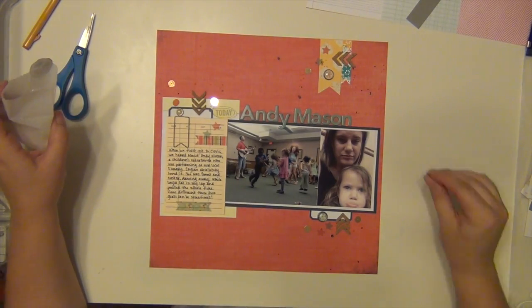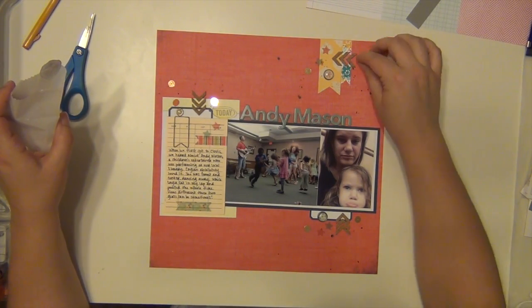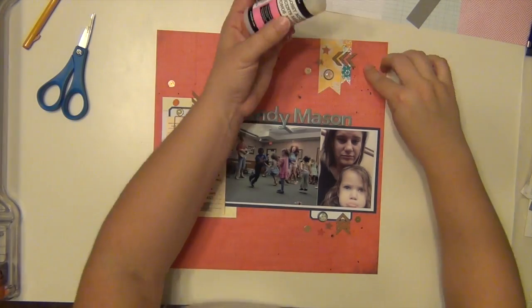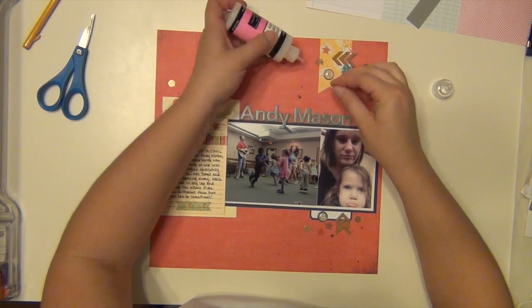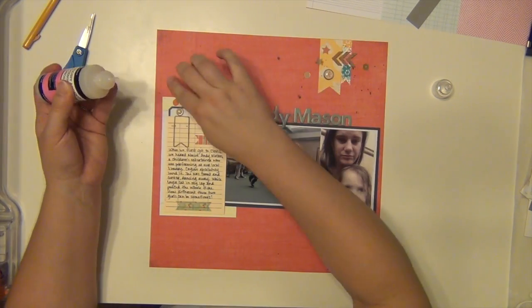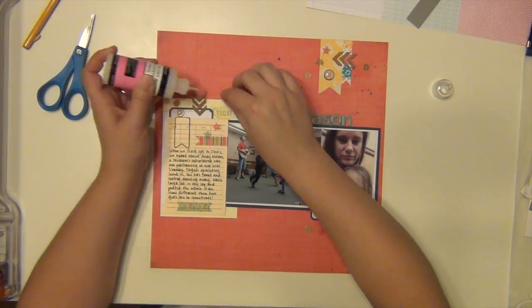To attach my sequins, I use Glossy Accents to stick those down. I like that it dries clear — it is a little bit glossy, but with sequins you can't really see it at all. It's definitely the strongest adhesive I've found so far for sticking down loose things like that.